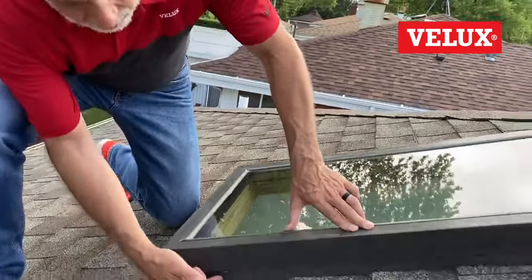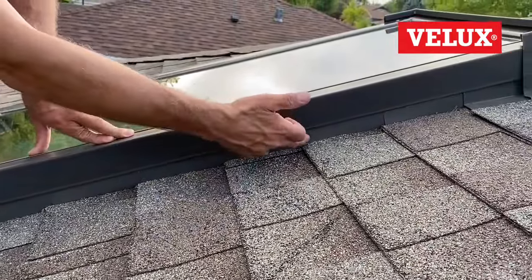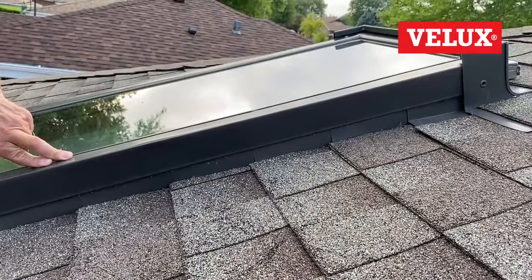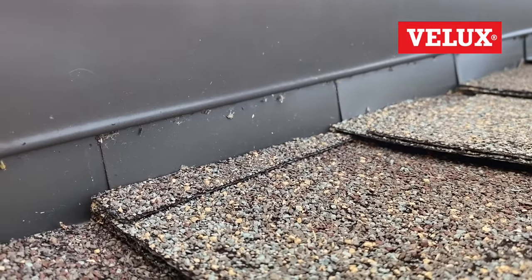One of the big questions I get is how to tell the difference between a deck mount, a curb mount, or a self-flash skylight. The easiest way is to look for the step flashing on the side of the skylight. If you see baby tins for every course of the shingle going all the way up the skylight, that's your indication that you're working with a deck mount skylight.